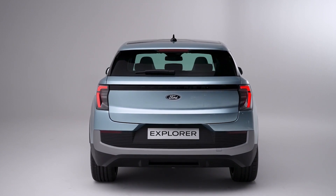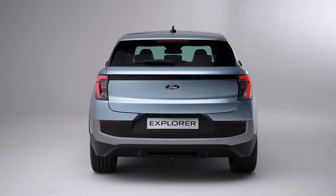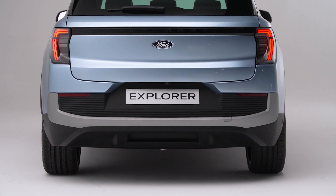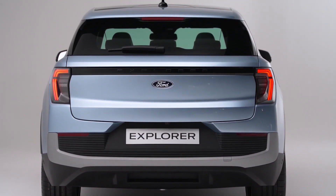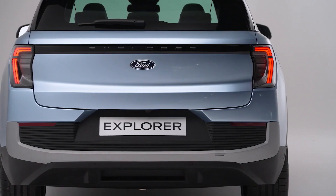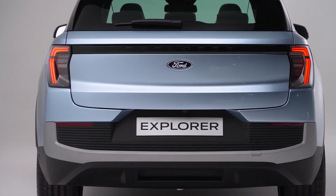So there you have it — my first impressions of the Ford All-Electric Explorer. I think it's a very impressive EV that offers a lot of value for money, especially if you're looking for something spacious, stylish, and smart. But what do you think? Let me know in the comments below. And if you enjoyed this video, please give it a thumbs up and share it with your friends. Thanks for watching, and I'll see you in the next one.